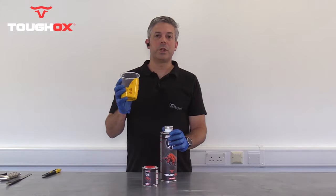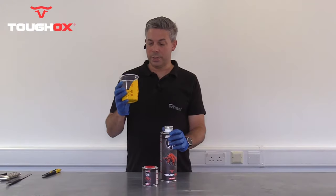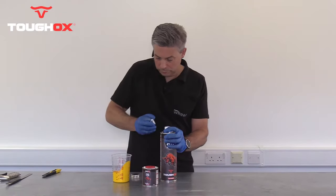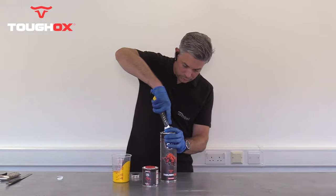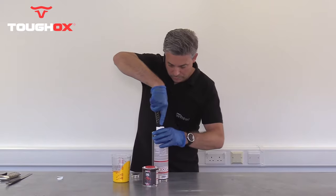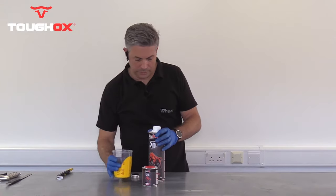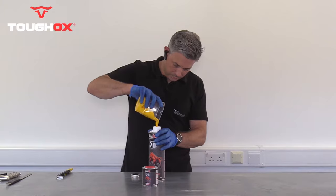For today's video we're going to use a tintable Tuff-Ox. For that we've mixed 125 ml of a solvent-based tinter in safety yellow. Firstly we remove the seals, including the inner safety seal, then simply pour in the tinter.